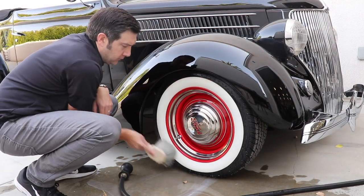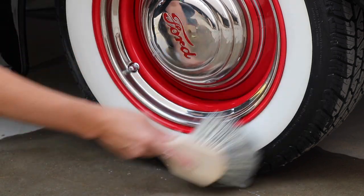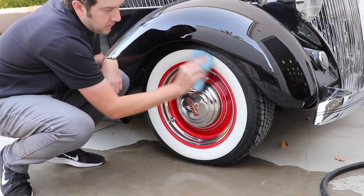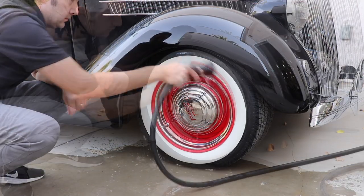Once your tire is soaked, agitate the cleaner with a soft wheel brush or microfiber pad. This will help break up any built-up dirt or grime on your tires. Be sure to use a brush or pad that is not too coarse so the brush does not damage the whitewall finish.